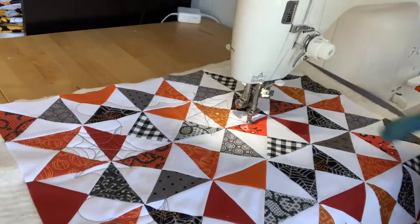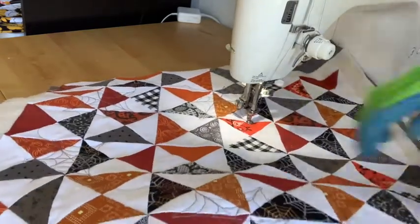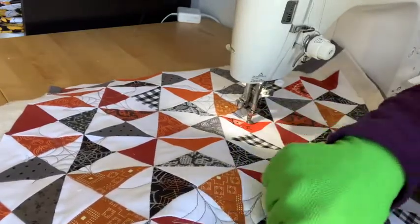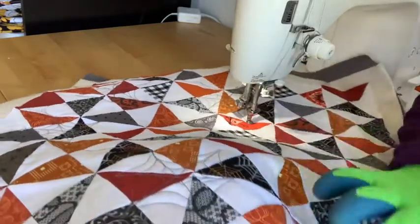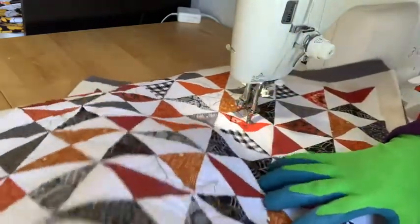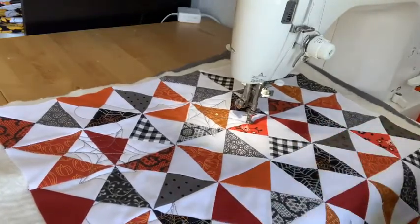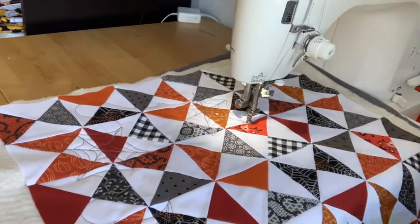Now I'm not an FMQ master, this is all just for fun, so you could of course be much more particular — use a ruler to trace over your lines and get yourself really exact points. I'm just sort of winging it, so my lines are not perfect, but they're fun, they're quick, and they're pretty easy to do. So I hope this has been a fun tutorial and inspiration for some of your Halloween quilting projects!